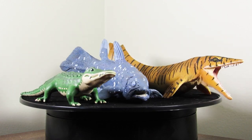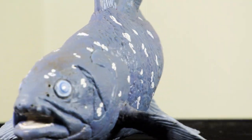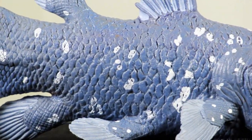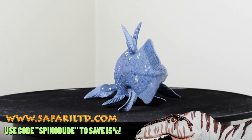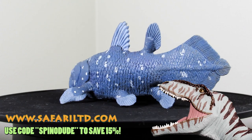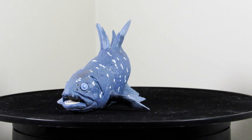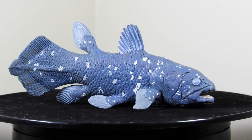That is going to do it for this review of the Safari LTD 2010 Coelacanth. For a figure that's nearly 11 years old, this one holds up extremely well. If you don't have this one and you'd like to get it, make sure to go to safariltd.com and use the coupon code SPINODUDE at checkout to save 15% on your next order and show your support for the channel. Thank you guys so much for watching — I hope you've enjoyed, and I'll catch you all in the next video. Take care and bye!